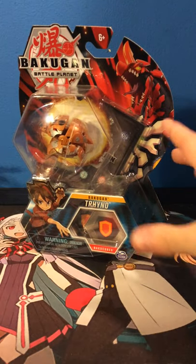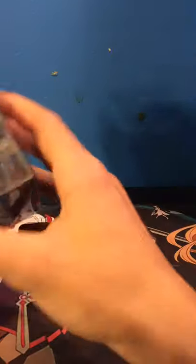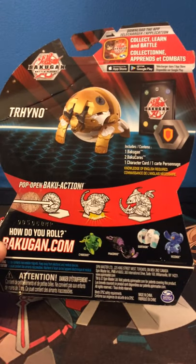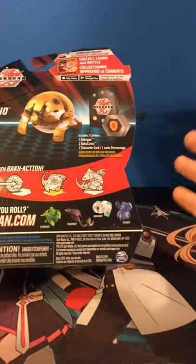Just kind of an unboxing. I'm pretty sure I already have the cores in it. We have a huge collection of cores off to the side for rolling. Let's get this open.